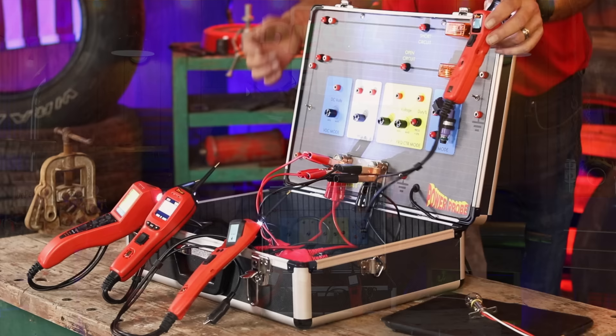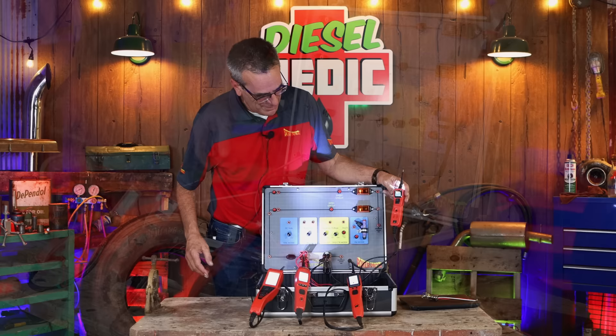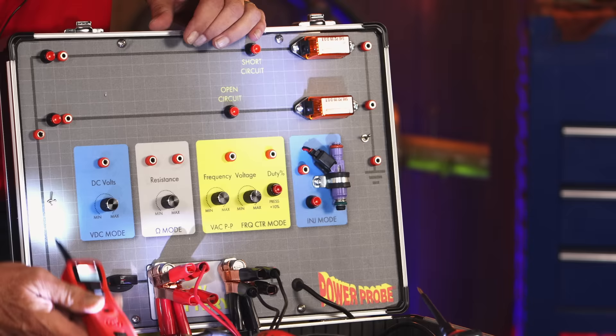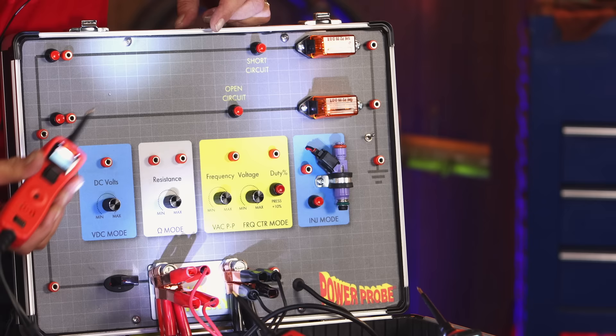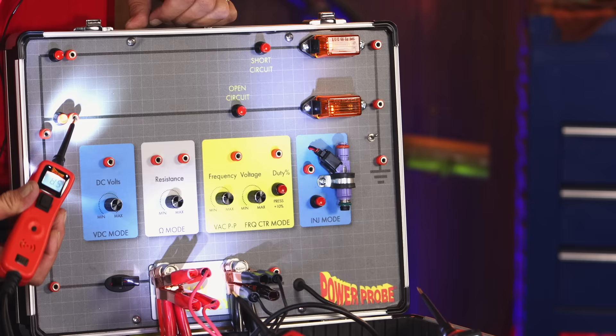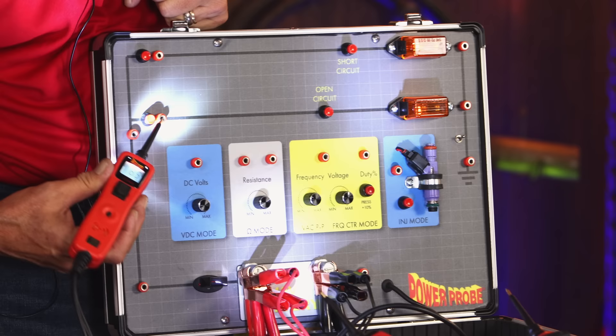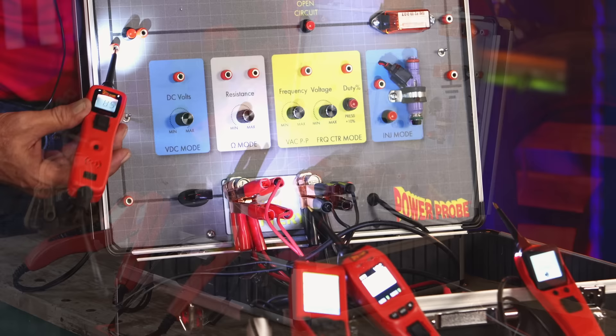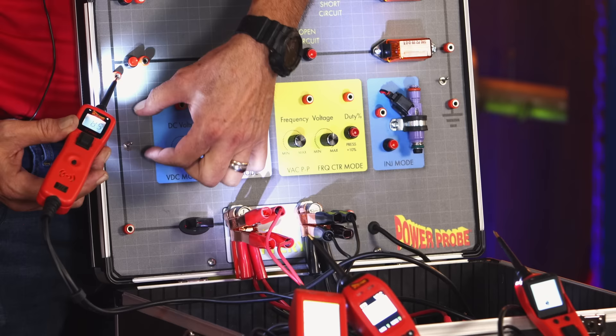Here we have a lamp circuit. Obviously these two bulbs are not as bright as they should be, so we've got some problems in the circuit. Checking with a power probe up at the lamp — uh-oh. No light, no tone alerts me that there's more than half a voltage drop in the circuit. Sure enough, I'm down to 8.5 volts here compared to 12 volts down at the source. Let's start backing through the circuit. We're still at 8.5 here, so we know there's a voltage drop in between — a loose connector, a corroded wire, something like that going on.